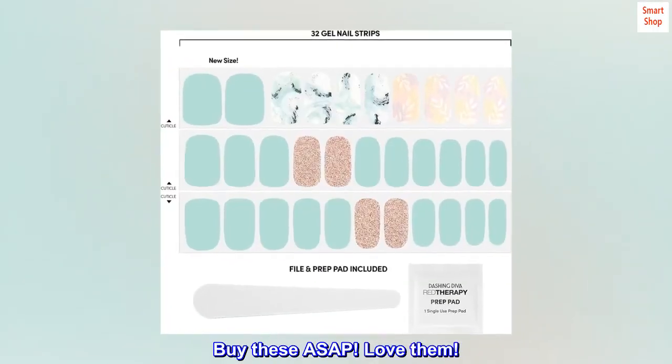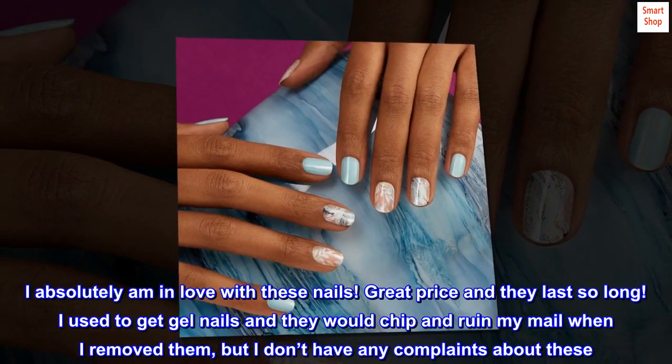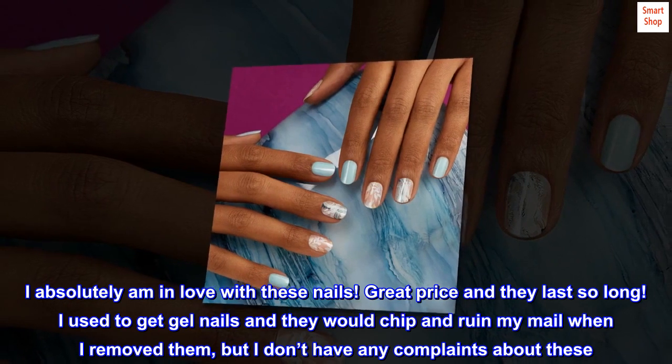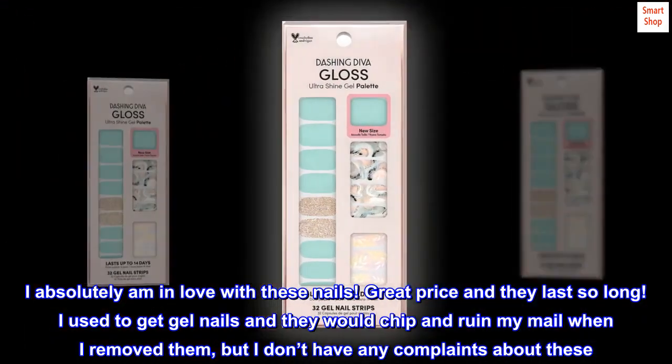Top reviews from the United States. Buy these ASAP. Love them. I absolutely am in love with these nails. Great price and they last so long. I used to get gel nails and they would chip and ruin my nails when I removed them, but I don't have any complaints about these.